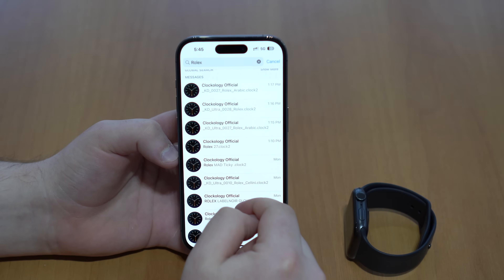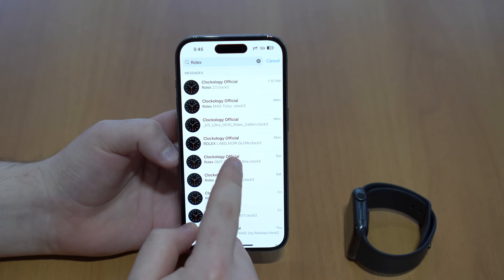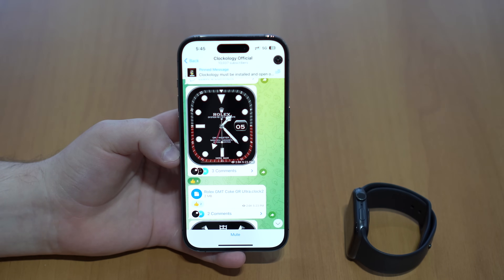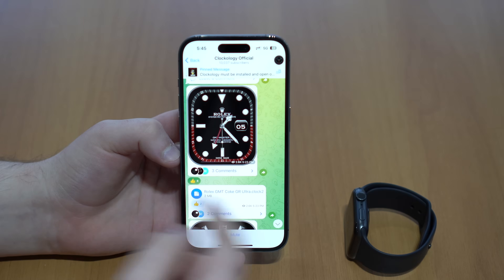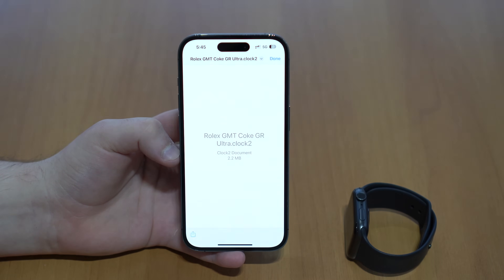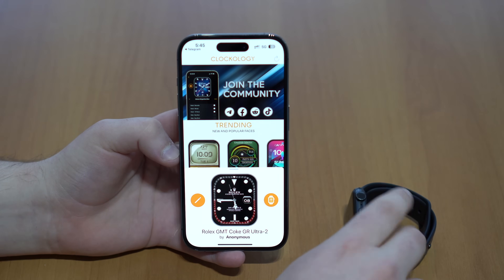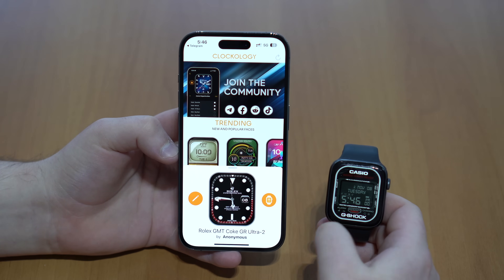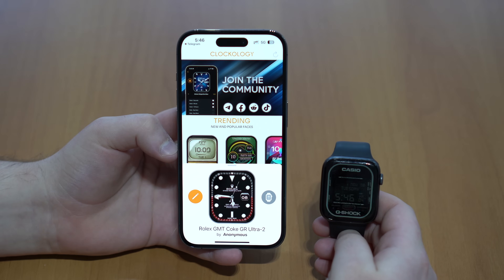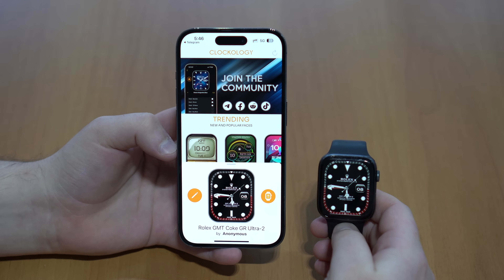I'm going to show you one I really like — the Rolex Coke GMT. Scroll to find it, and then do the exact same process: tap on it, Share, tap on Clockology, it's going to export to Clockology, and then while the app is open on the watch, tap the button and wait a few seconds. It's the exact same process. Perfect.